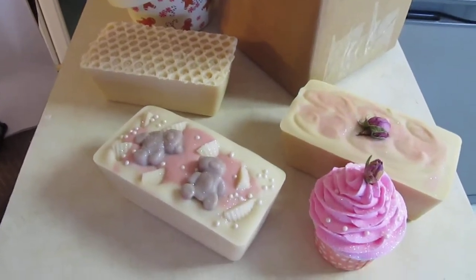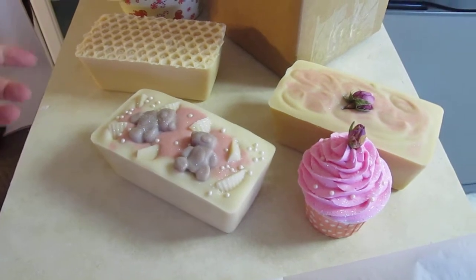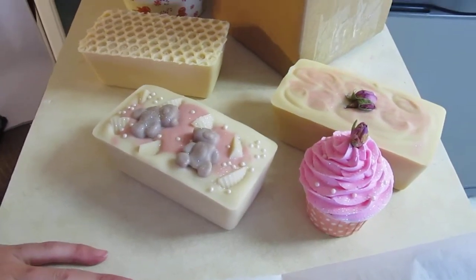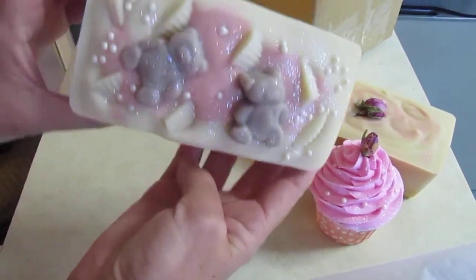Hi everyone, it's Ariel. We're getting the orders done. I wanted to show you what some of the mini loafs look like that we're putting out right now. The mini loafs — that's the one pound mini loafs — are on sale for $12, and this is a Milk Sugar Kisses mini loaf.